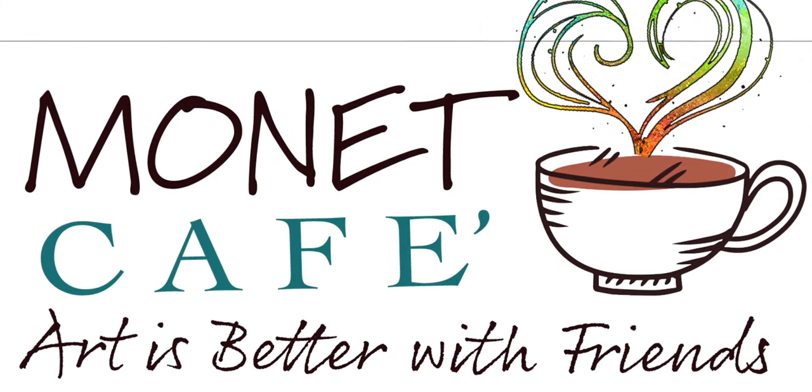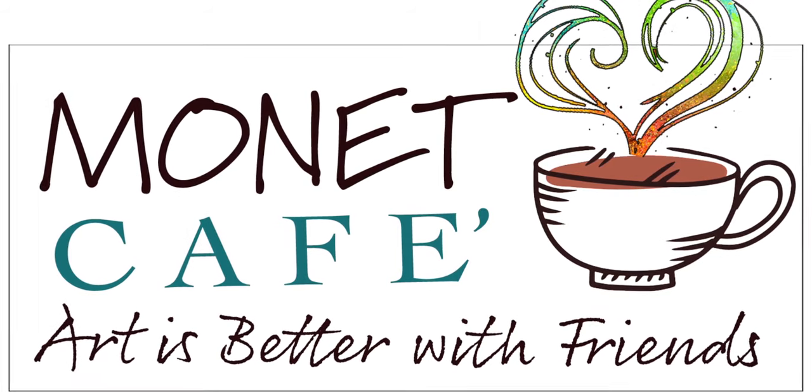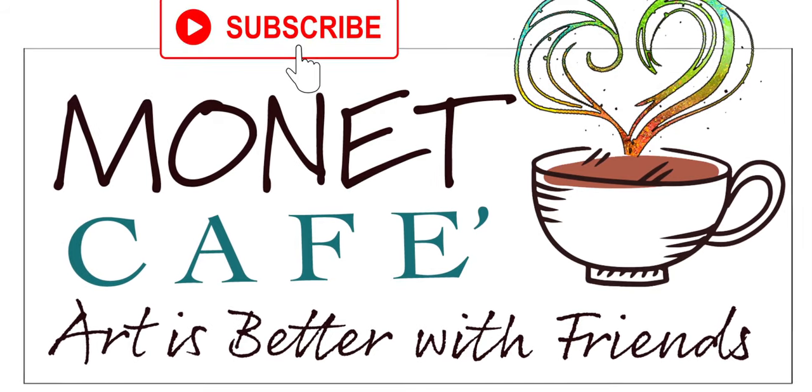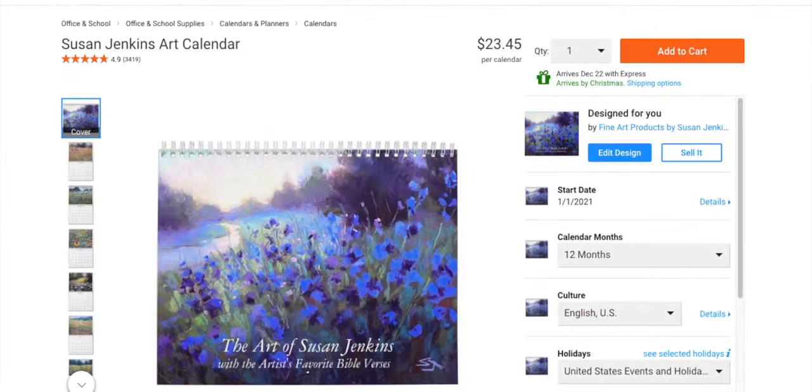Welcome to Monet Cafe, Artistic Friends and Visitors. I'm artist Susan Jenkins. I think you'll really enjoy today's lesson — art is definitely better with friends. Please click that subscribe button if you'd like to have more of these videos coming your way.